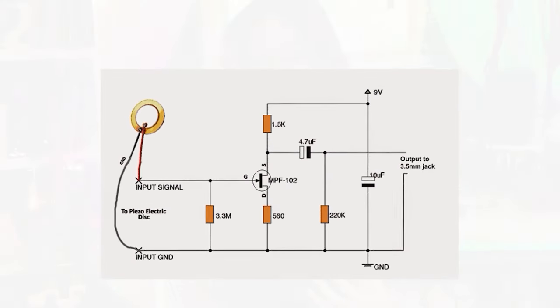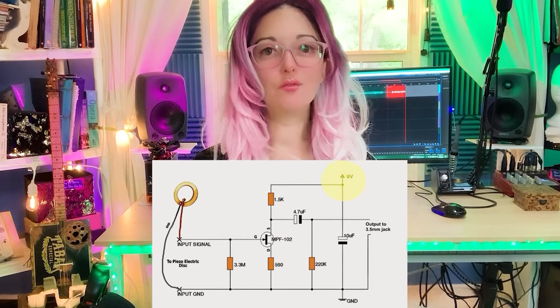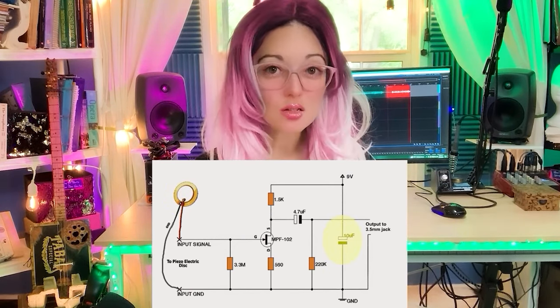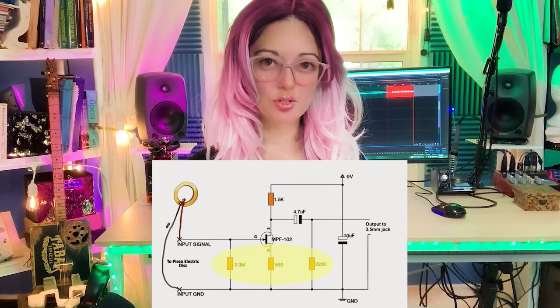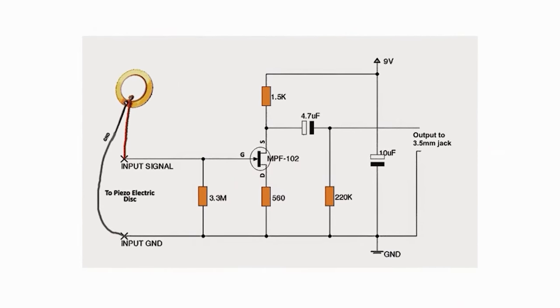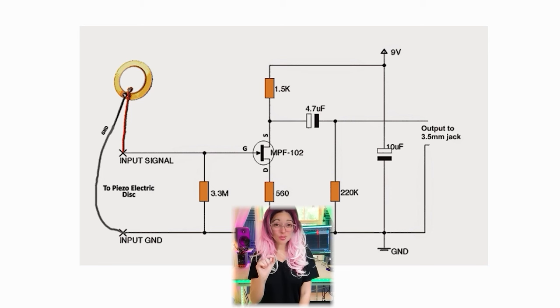The transistor's gate — kind of like a key input — acts on the source of the transistor, which is fed by DC power from the 9 volt battery. The voltage variations from the piezo reshape the more powerful signal from the battery. The amplified signal is then sent through a 10 microfarad polarized capacitor, which blocks the DC and only allows AC to pass to the output jack. Finally, a section of parallel resistors lowers the output impedance of the preamp circuit, resulting in a rich and strong signal with the right output impedance for amps, FX pedals, and audio interfaces. Note: this is an oversimplified breakdown — please read the source material in the description for more detail.